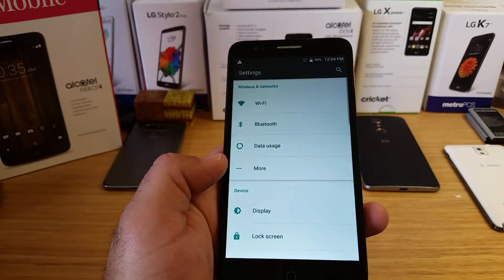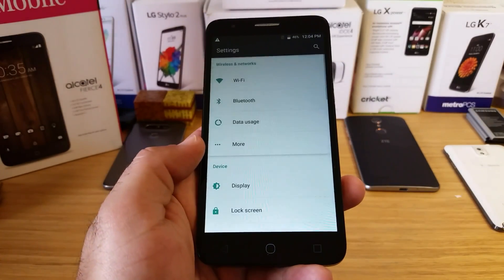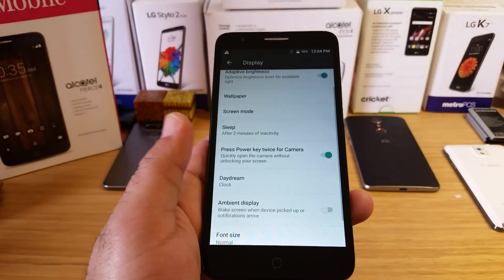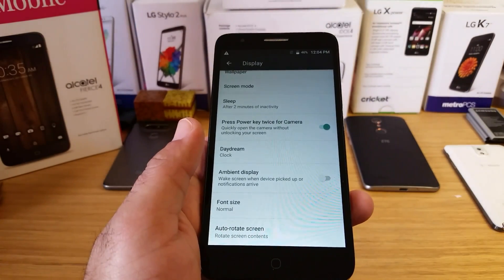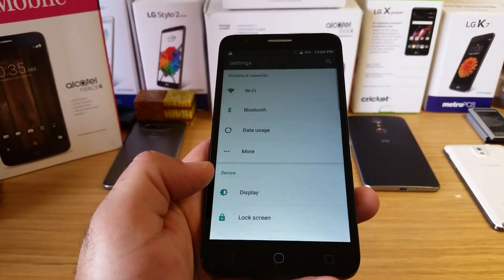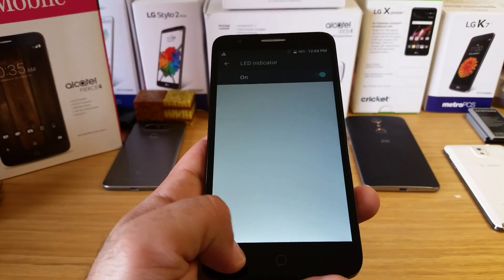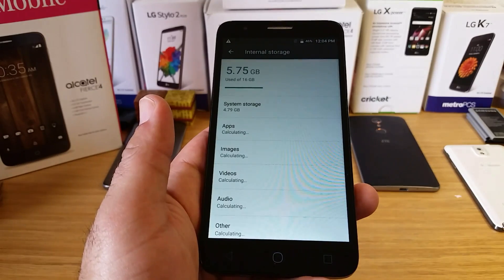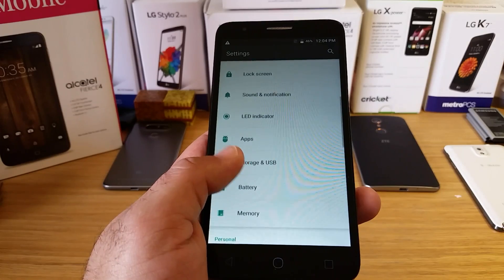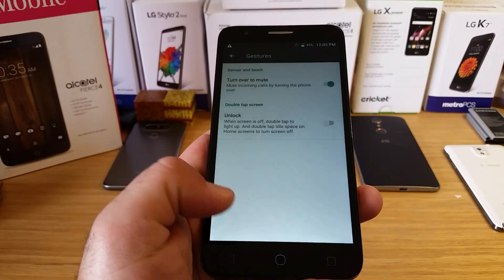Jumping into settings — I don't believe this has NFC, and no, it does not have NFC, so keep that in mind. Under Display you've got adjusted brightness, screen mode option, Daydream, ambient display, auto-rotate screen, and font size options. There's also an LED indicator setting — that's the home button that illuminates for notifications. Out of the 16 gigabytes of onboard memory, 5.75 gigabytes are used out of the box. Under gestures you've got turn over to mute, double tap to unlock, and double tap to wake the display.